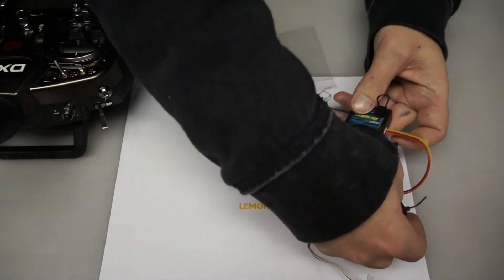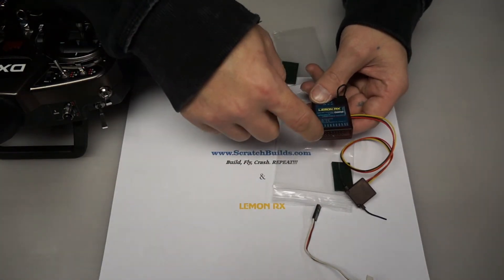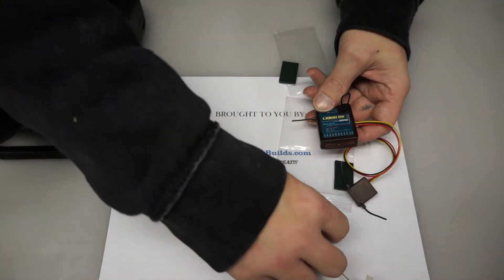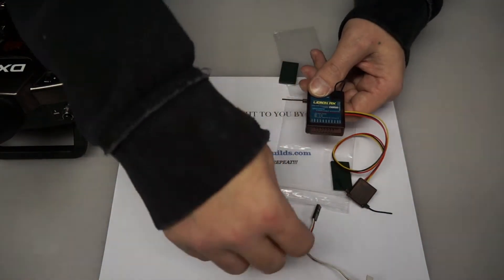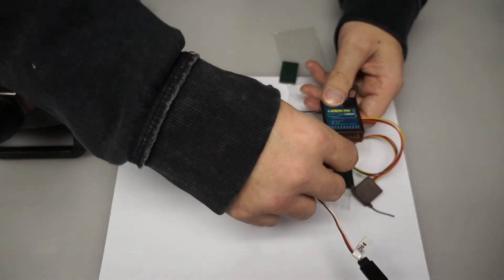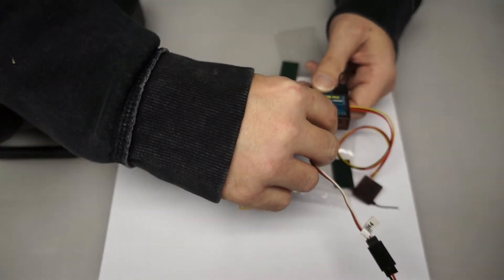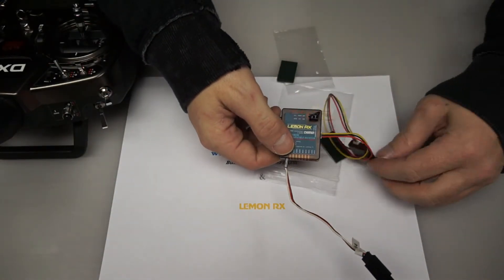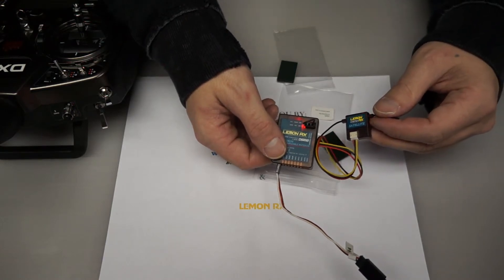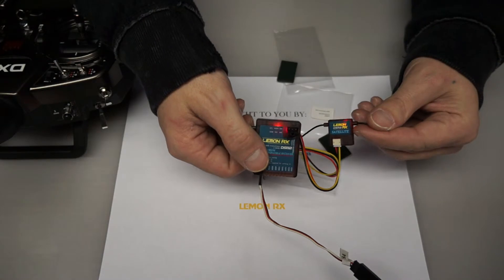The last thing we're going to do is provide power to the receiver. You want to plug the power into the throttle channel. On the Lemon receivers, there's a diagram by the throttle channel showing that the signal wire is up and the negative wire is on the bottom. We'll plug that in and what we should see is the LEDs for both the receiver and the satellite flashing quickly, which indicates they are in bind mode.